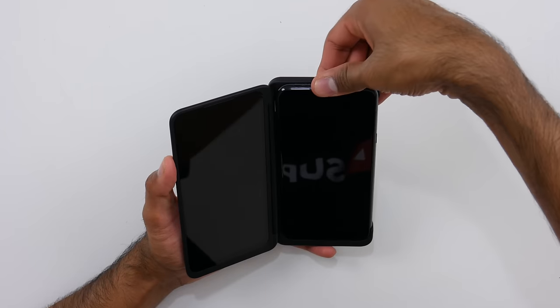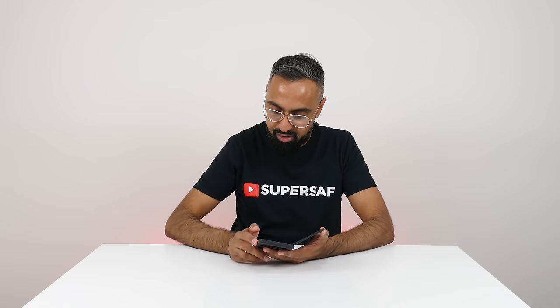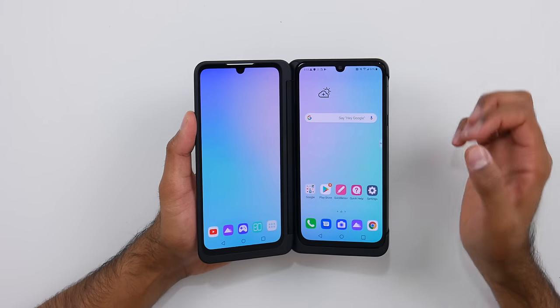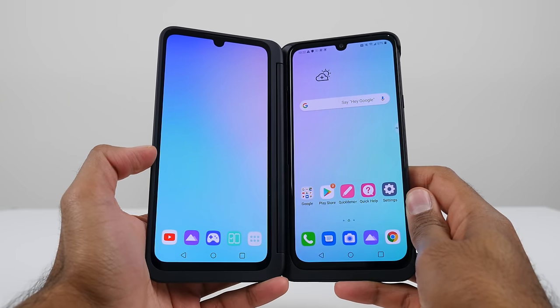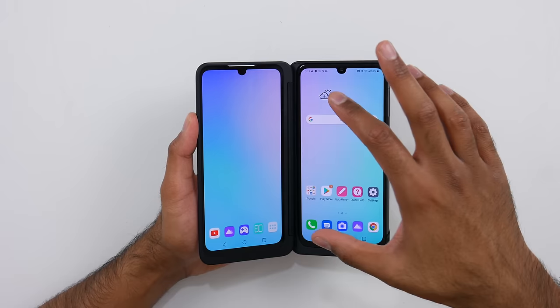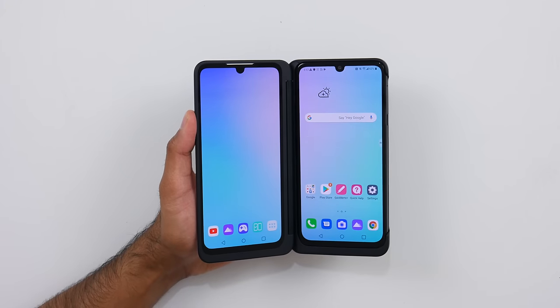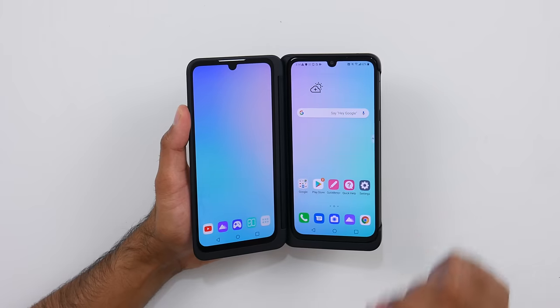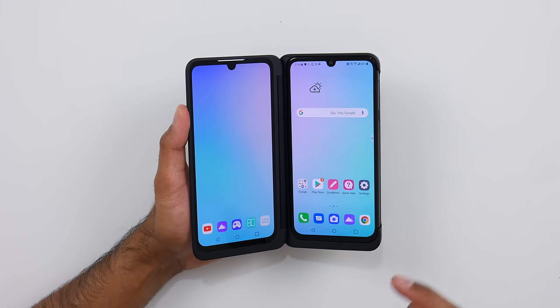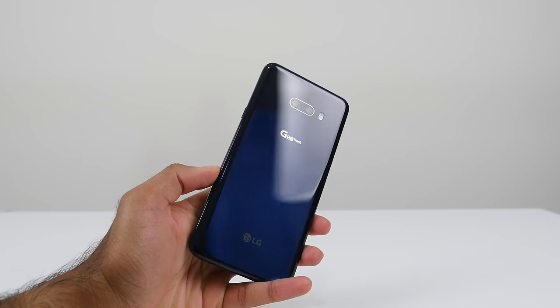So it's a case of just sliding the phone into the case. The main display is a 6.4-inch OLED display with Full HD Plus resolution, and the secondary display is also the same. We have the front-facing camera here in a notch — what's interesting is that they've also replicated the notch on the secondary display. I'm assuming this is to lower production costs and give it a more symmetrical look. In terms of other specifications, you have the Qualcomm Snapdragon 855 chipset with six gigabytes of RAM and 128 gigabytes of storage, with a microSD card slot so you can expand storage.